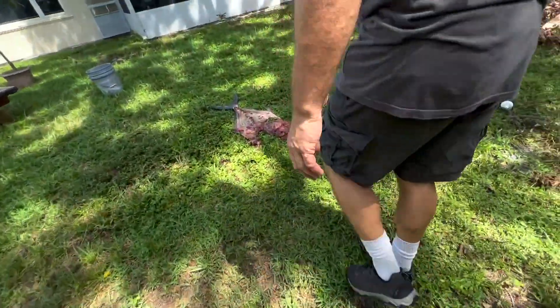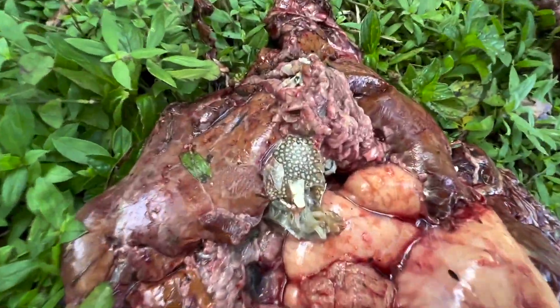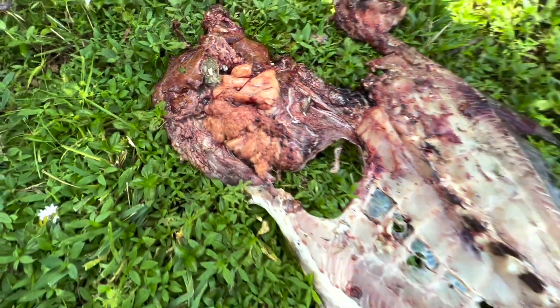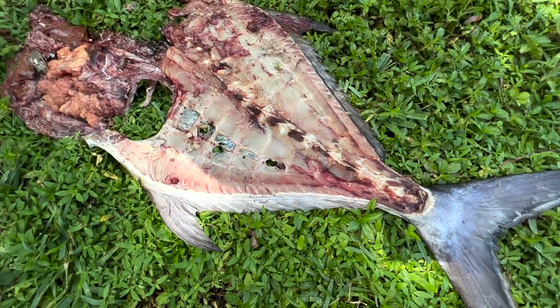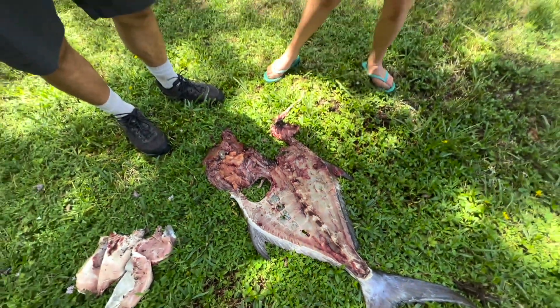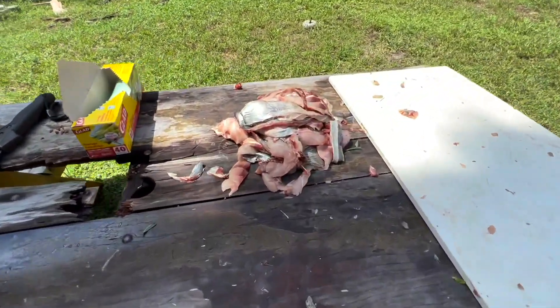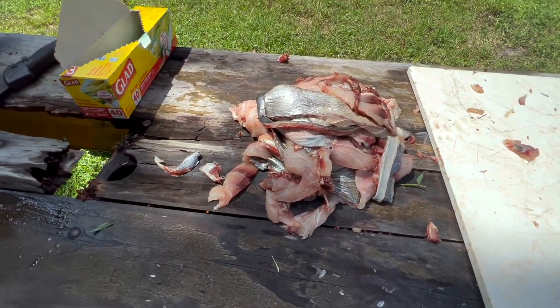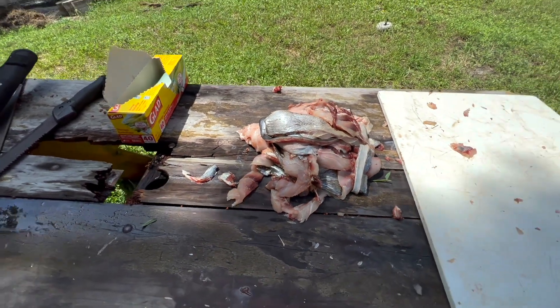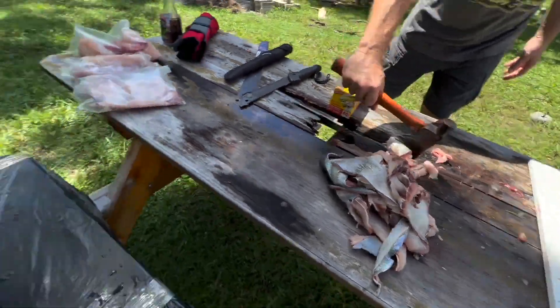Nothing goes to waste here. The skin is perfect crab bait — you put that in a crab trap, it stays together because it's skin, and crabs will die for it. Literally. I'm going to cut off the guts and use that for chum. The spine I'll break right there — use that for crab traps. None of this stuff goes to waste. The little pieces of skin and rib cage go for chum and maybe even for bait. The big pieces won't break up in the trap, and this right here could be the key to catching a massive fish.